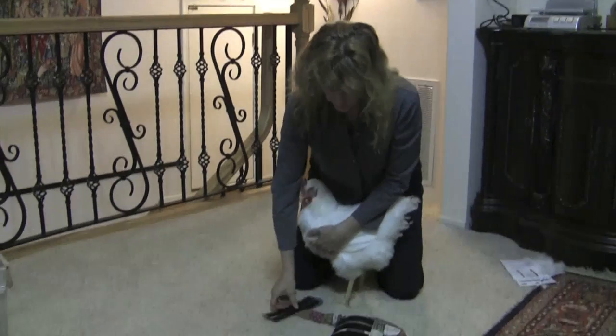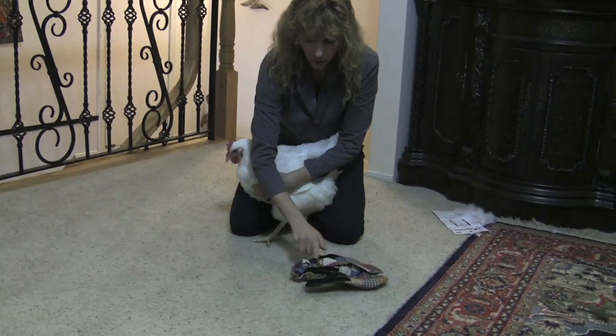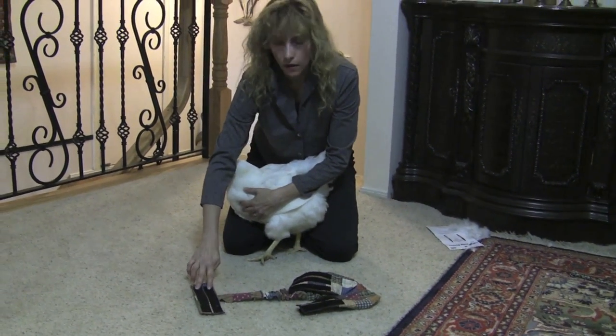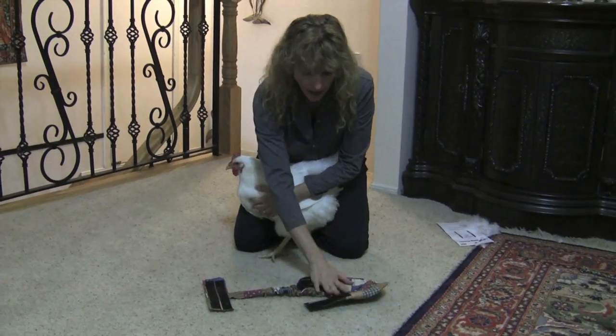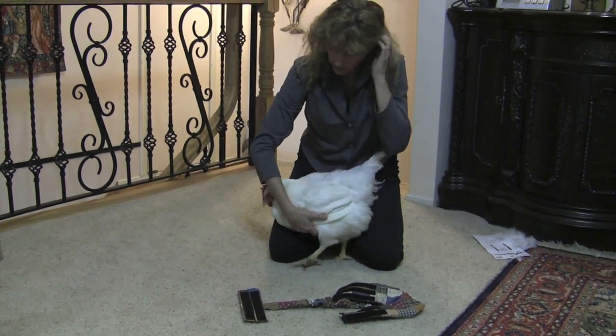The first thing you're going to do is lay the harness out flat. The D-ring will be against the carpet, the plastic or male side of the Velcro will be facing up, and the soft fabric side or the female side of the Velcro will also be facing up.